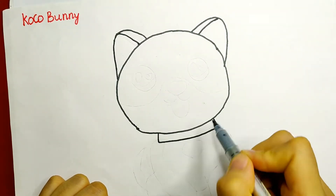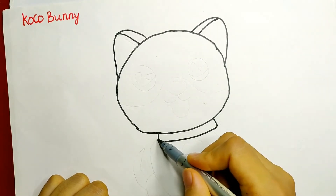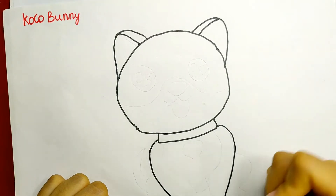And for the neck, I will make a collar. Then I draw two heart-shaped curves for the dog's torso and front legs.